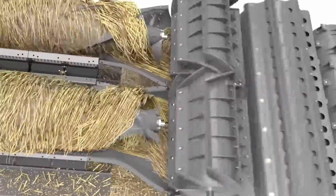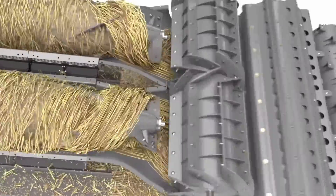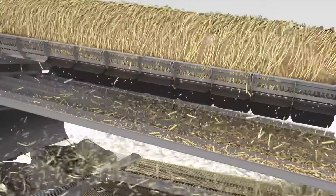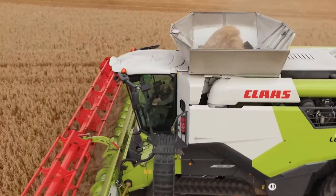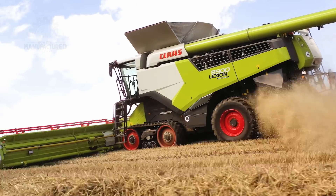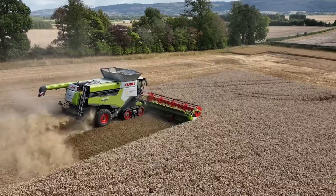Once inside, the threshing drum gets busy separating the wheat grains from the chaff — it's a bit like shaking the wheat so hard that the grains fall off. After threshing, the grains are collected in this large tank. The rest, like the straw and chaff, is either spread back onto the field or collected separately.